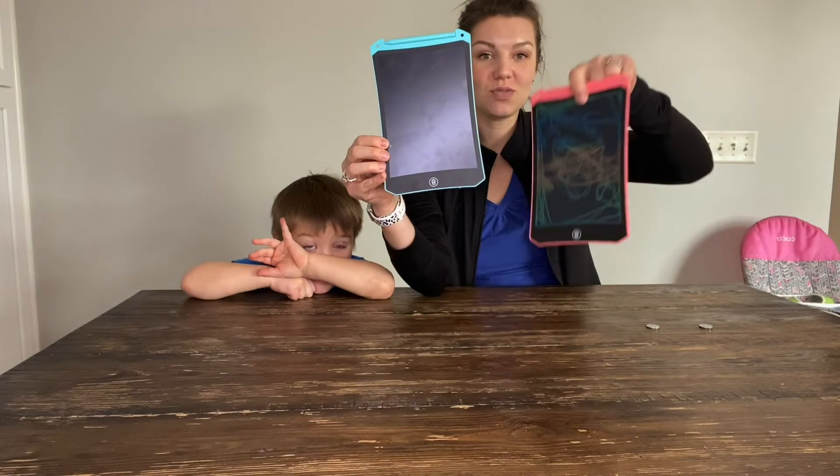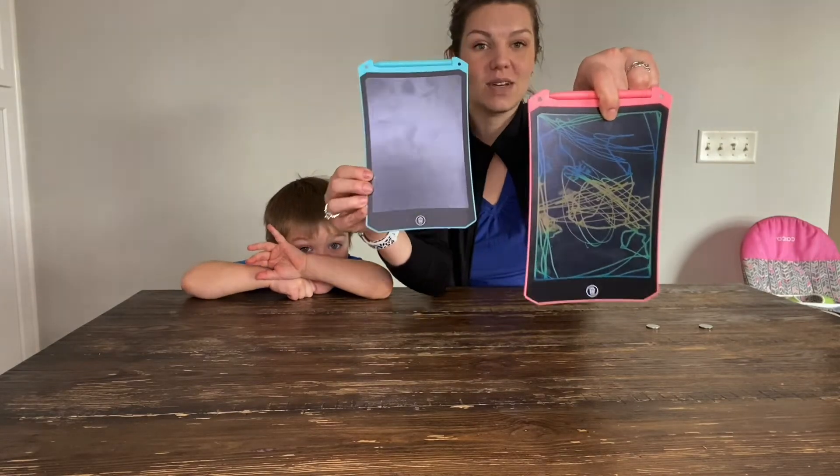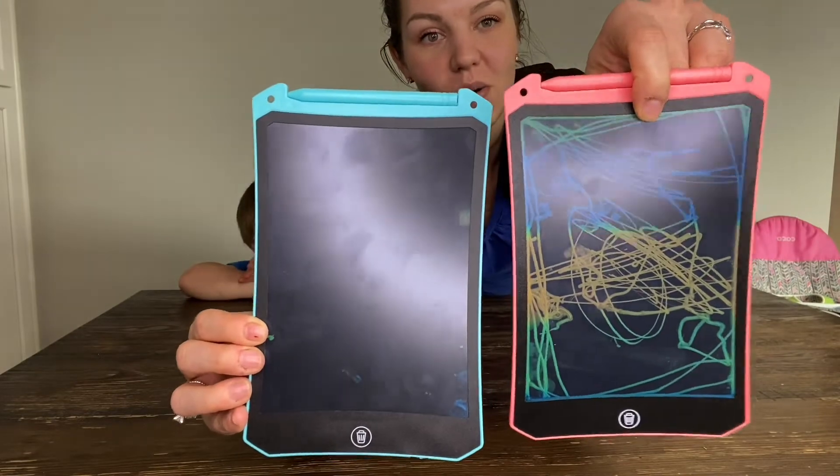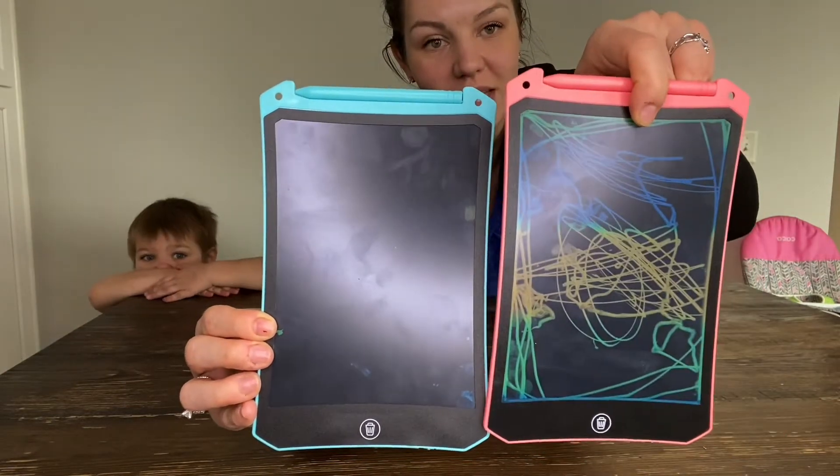So yes, when I say display their artwork — my son drew on his already. It comes like this, and then you draw and you can see how it's kind of a rainbow background, which I really like.